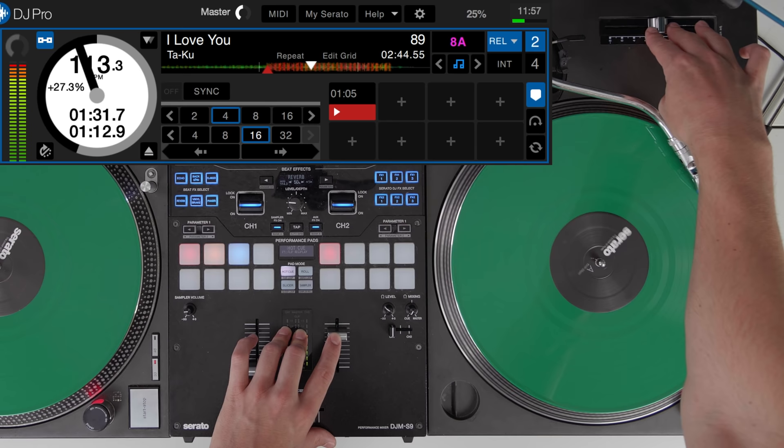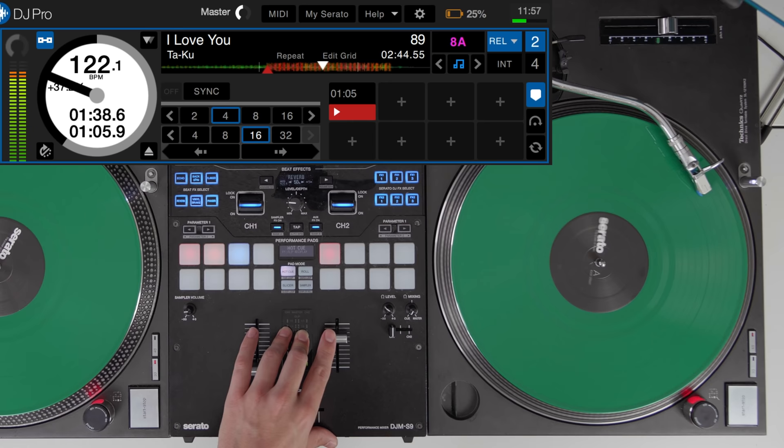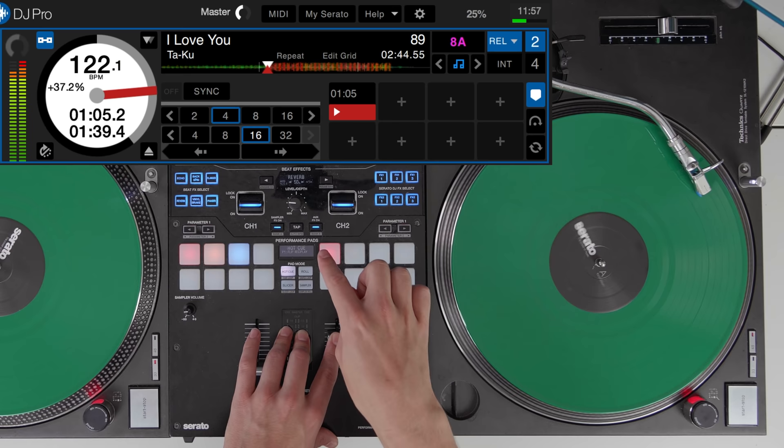When you're moving the pitch it might just take a split second to catch up to the actual BPM. Also, there is no normal cue button — you would have to use a hot cue to cue your track up, because the record needs to keep playing.